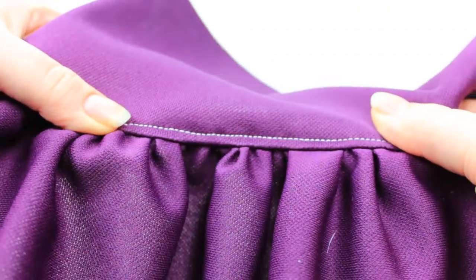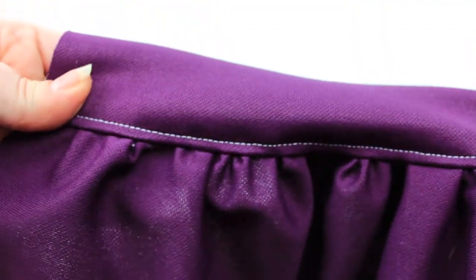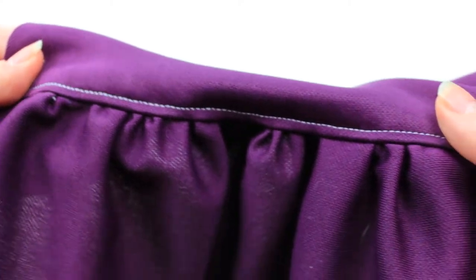Hey guys, welcome back to my channel. Today for our A to Z sewing technique series, I'm going to be focusing on how to make gathers.